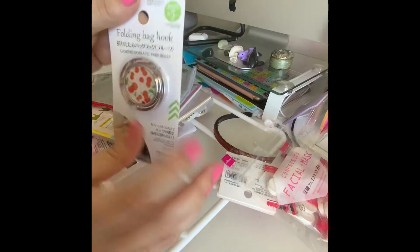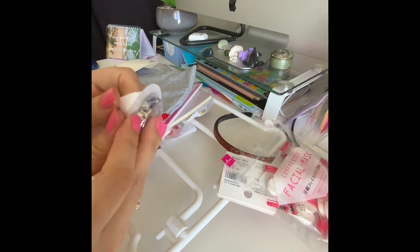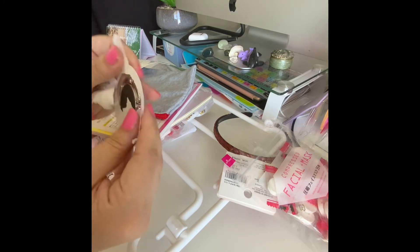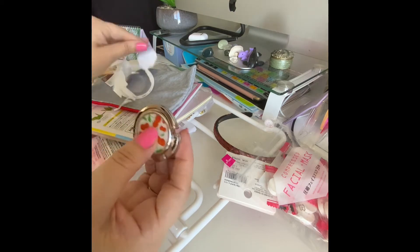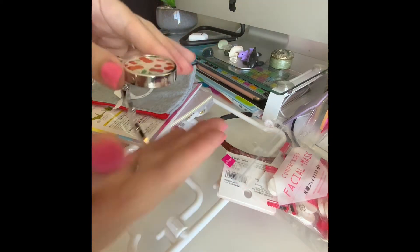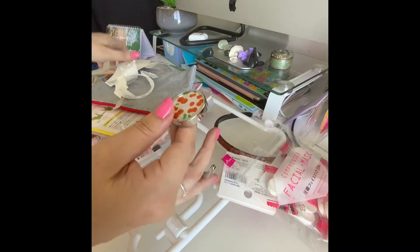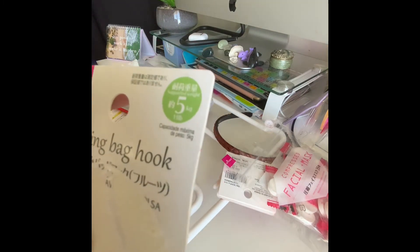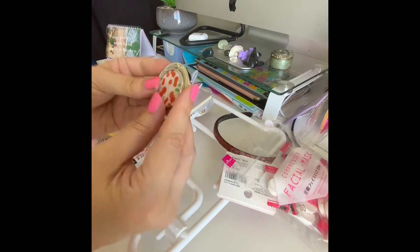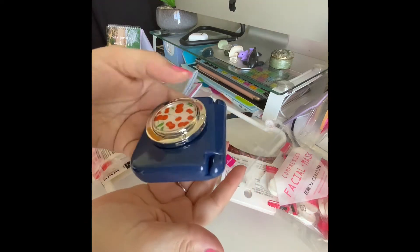I also got a folding bag hook. If you're in a bathroom and you want to hang your bag but there's nowhere to put it and you don't want to leave it on the floor, you attach this to the table and hang your bag on it. It's rated up to five kilograms and it folds in on itself, so it fits easily in your bag.